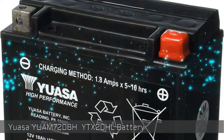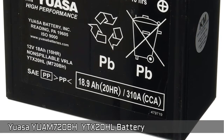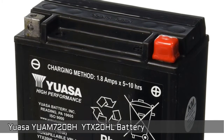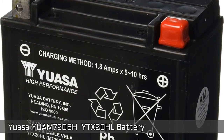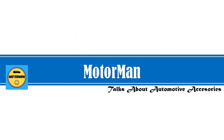UALSA YTX20HL Battery. A very reasonably priced battery made by UALSA, one of the most renowned names in the business. It's a high-performance sealed maintenance-free battery that delivers 240 cold cranking amps. Advanced lead calcium technology holds its specific gravity more than three times longer than conventional batteries. It's filled, sealed, and charged at the factory.